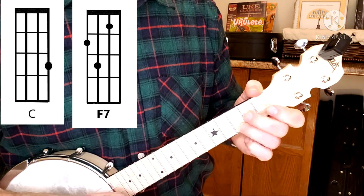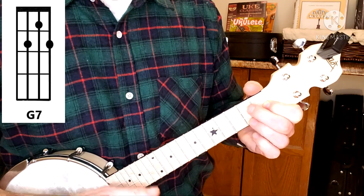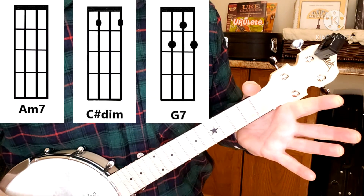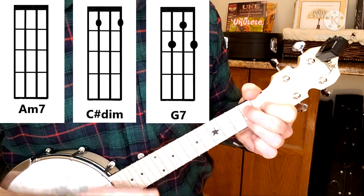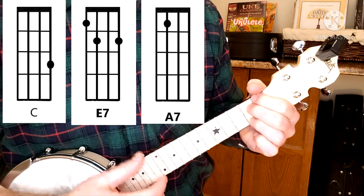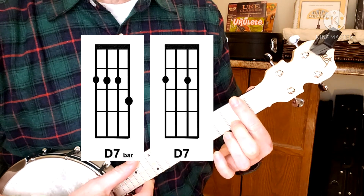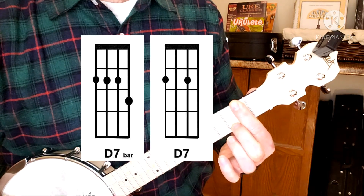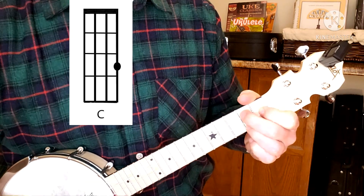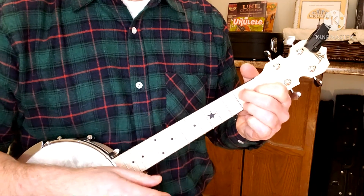'Tell me' — F7 again, 'ain't that perfection' — G7, and then you go back. 'I repeat, don't you think she's kind of neat, and I ask you very confidentially.' You can actually use the other D7 here if you want to — 'ain't she sweet.' It's a little more movement, so I'll leave that up to you, whatever level you're at and whatever you feel comfortable with.